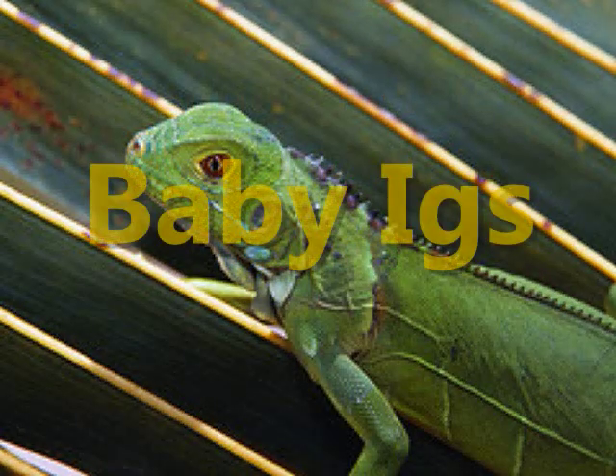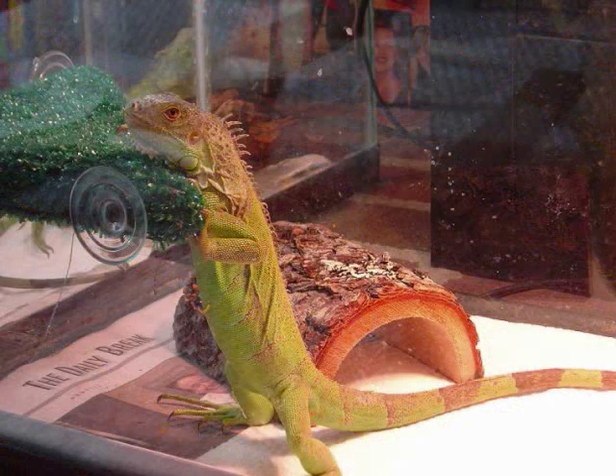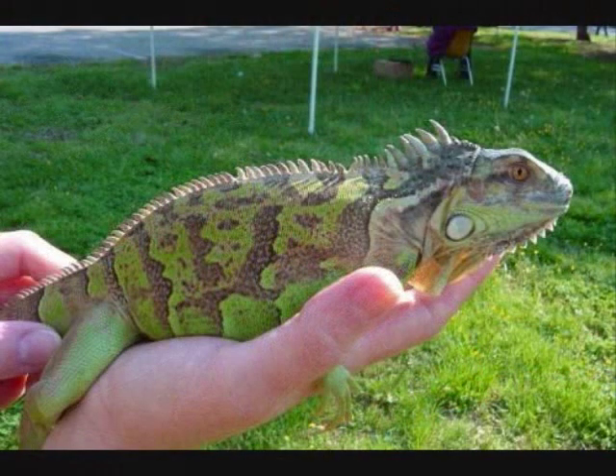When you are looking at a baby iguana, it's really hard to tell — near impossible — because there's no jowls on the side of the faces. There's no row of spikes down the inside of their thighs. So is this a female or a male? How about this one? It's really hard to tell.